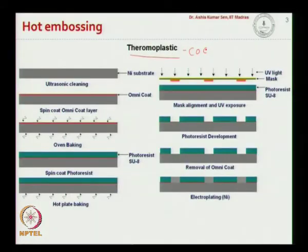We start with a nickel substrate, which has to be ultra-cleaned. It is cleaned by sonication and must be ground so that the top surface is optically flat. Now, we want to take this substrate through the photolithography process, but SU8 will not stick to nickel. So we use an omnicoat layer as an adhesion layer for the photoresist to stick to the nickel substrate.